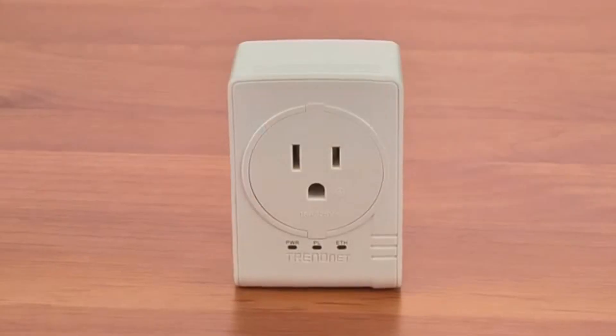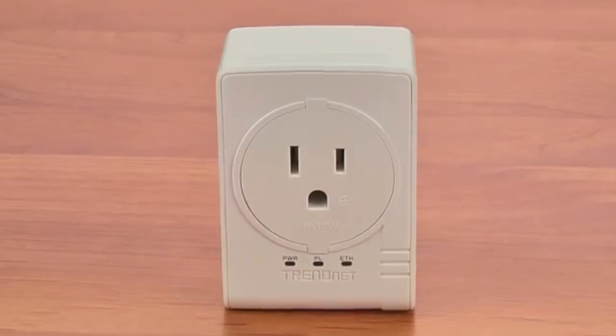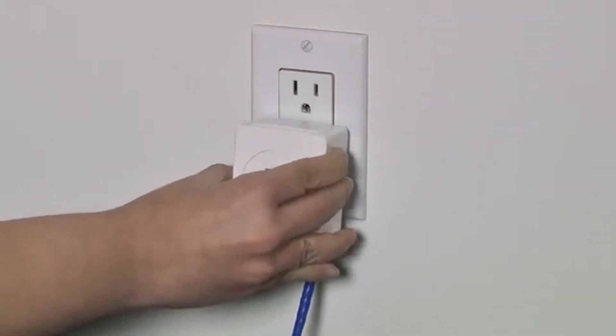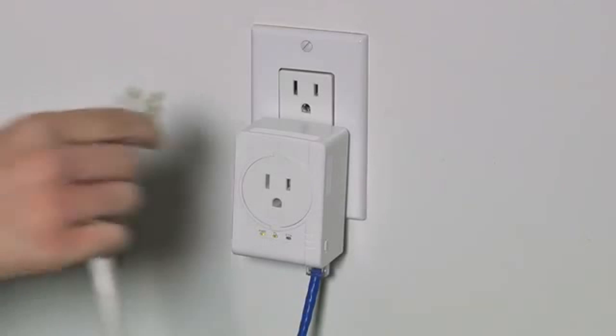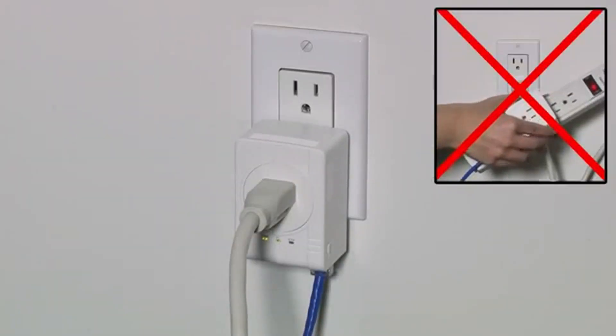You have probably also noticed the outlet on the front of the adapter. This is a regular outlet that you can plug anything into. For crowded electrical outlets, first plug in the adapters, then plug in your power strip with all of your other devices into the bonus outlet. Don't plug this adapter into a power strip.